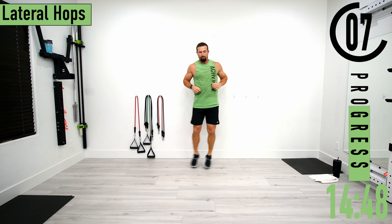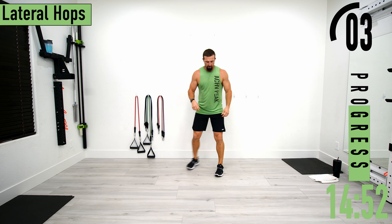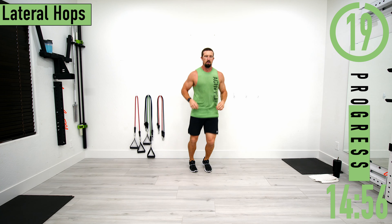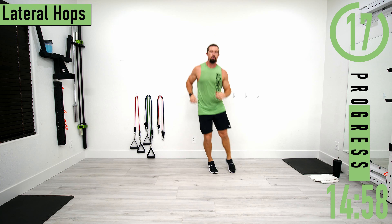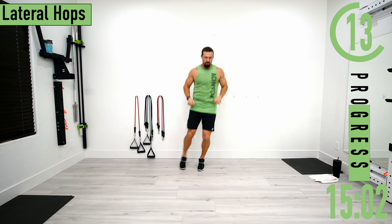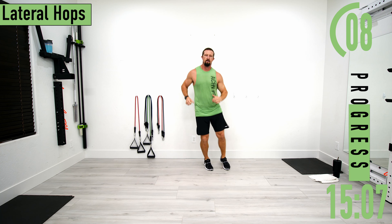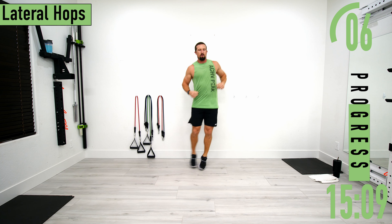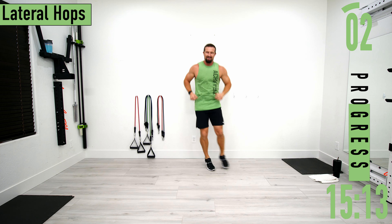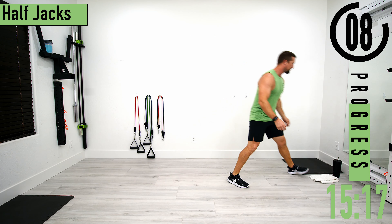Next we've got lateral hops — just hopping side to side. Low impact option: you're just pushing the foot back behind you instead of hopping. Don't forget to breathe.